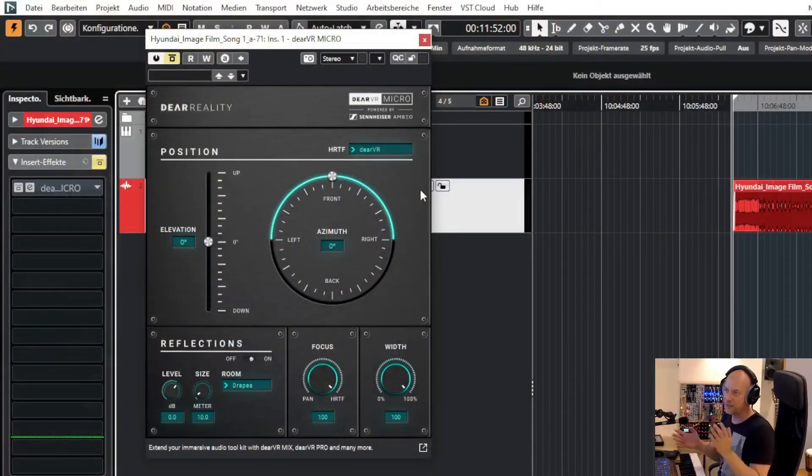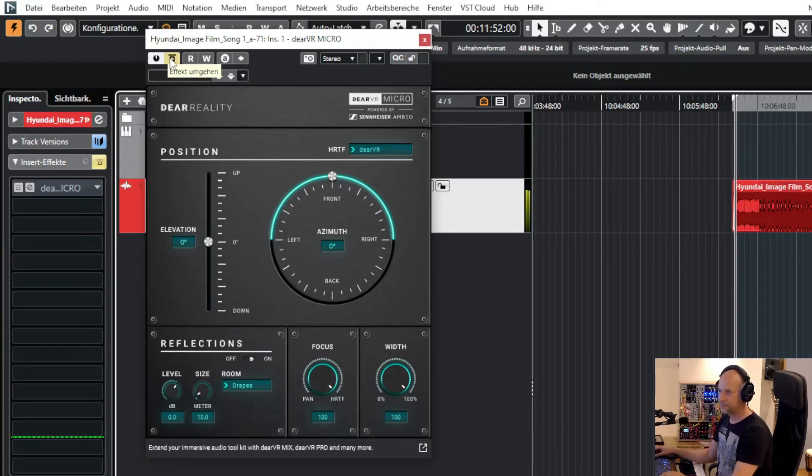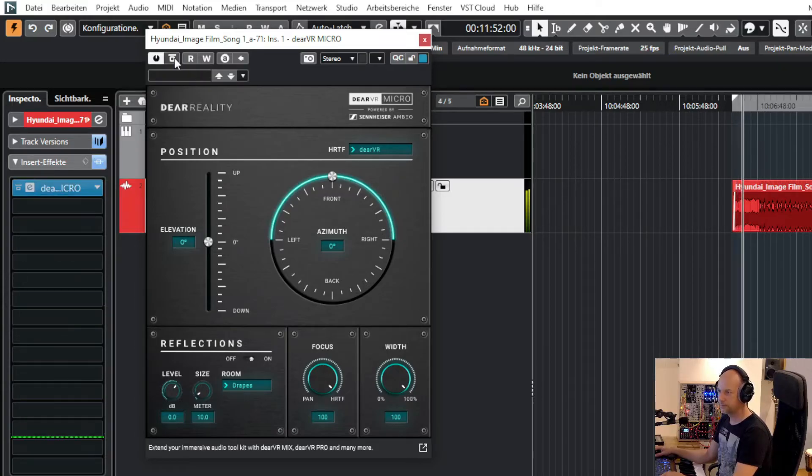There's more binaural stuff coming and it's always great to hear immersive or 3D audio at your headphones. Here is a free plugin — it's called Dear VR Micro by Sennheiser and Dear Reality. First we listen to a track without the plugin, and then I turn it on. Okay, sounds thin right?